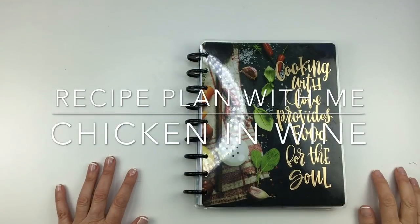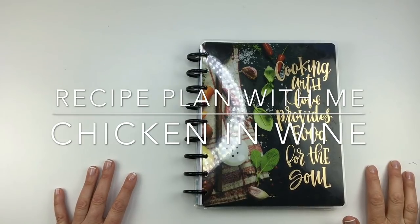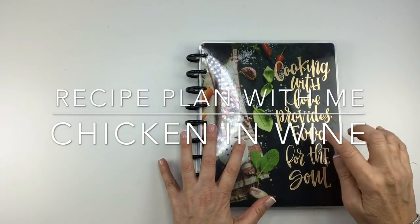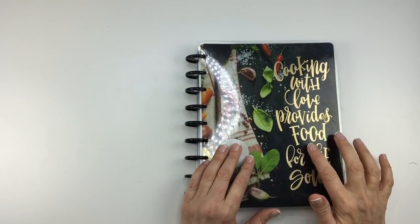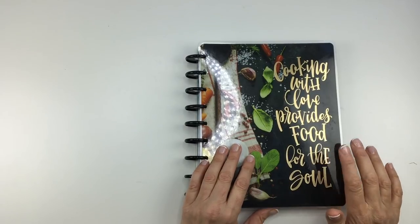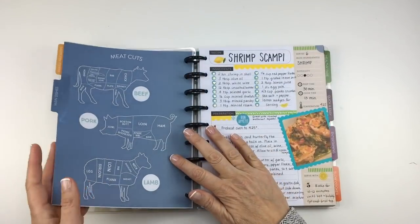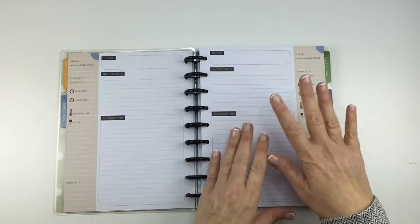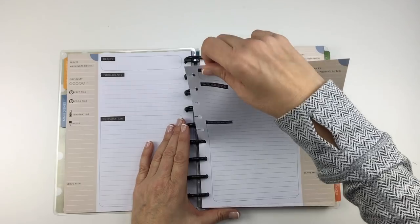Hey everybody, this is Mary Ellen from Planning with Bumble and I'm back with another recipe plan-with-me. Since it is Thursday and I do these every Thursday, this is the Happy Planner recipe organizer. I will put a link in the description below so you can purchase it — that's an affiliate link. Today I'm doing a recipe that is my daughter Kaylee's favorite: it's called Chicken and Wine, a Campbell's soup recipe from a long time ago that we make all the time.